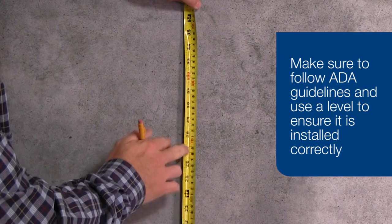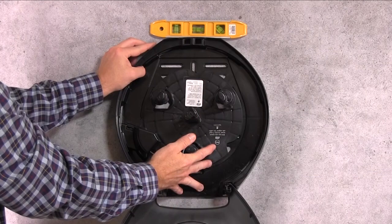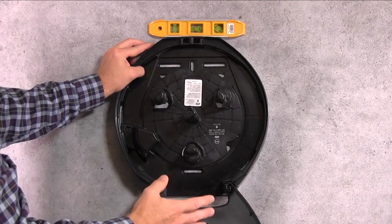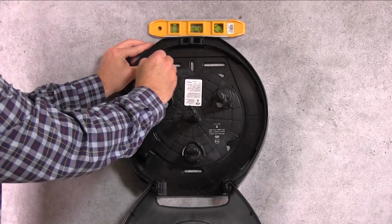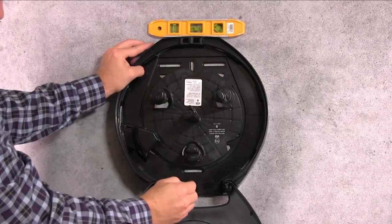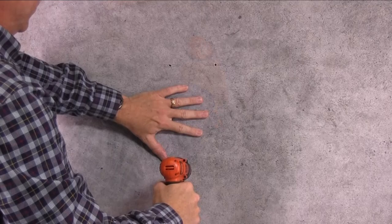Determine the position of the unit on the wall. Make sure to follow ADA guidelines. Use a level to ensure it is installed correctly, which will help ensure proper dispensing. Through the holes at the back of the unit, use the pencil to mark the spots where the drilling will be necessary.